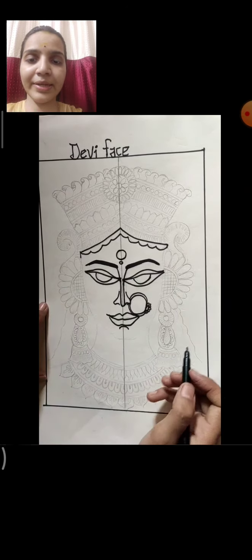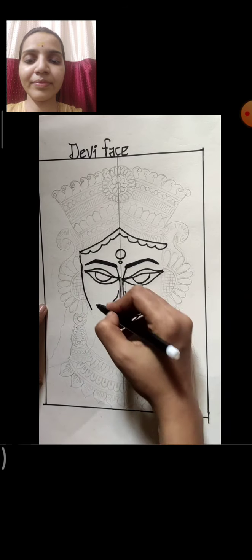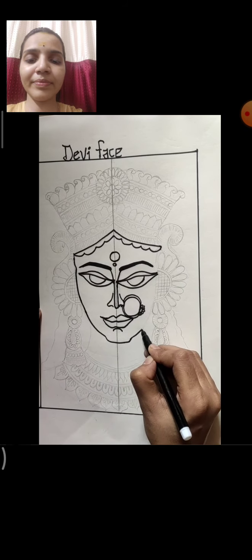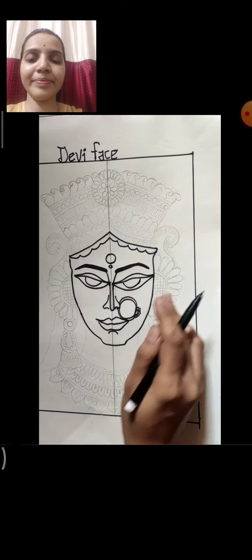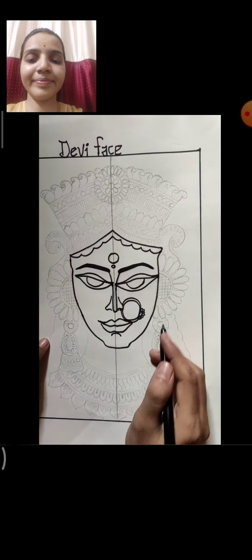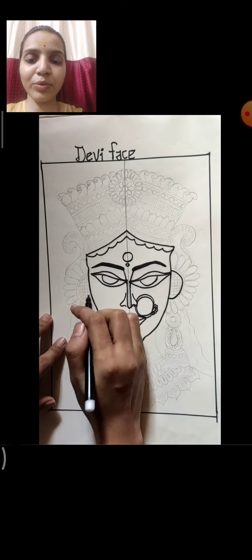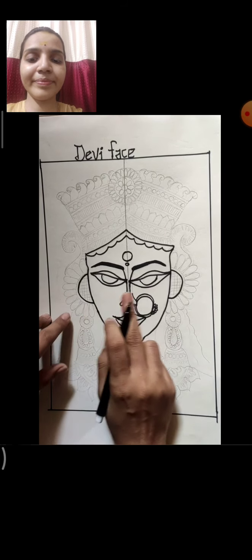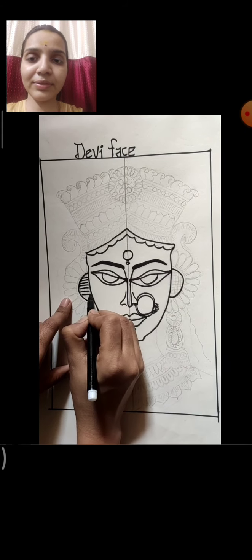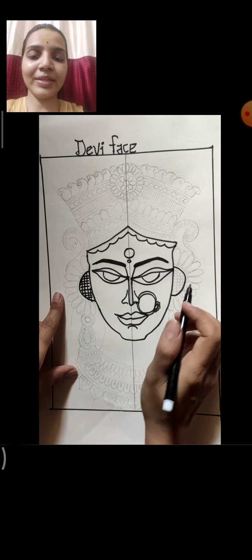Now make the face line in oval shape — see how I am making it. Oval shape. Now on both sides here, there is a design — so make a C shape on both sides and make a double line. First make checks here in this C shape — make a checks pattern like this on both sides.